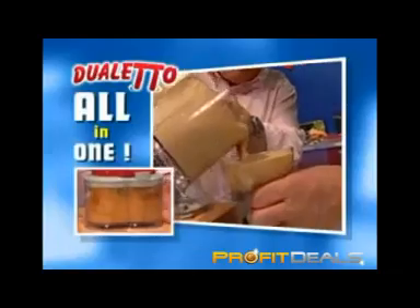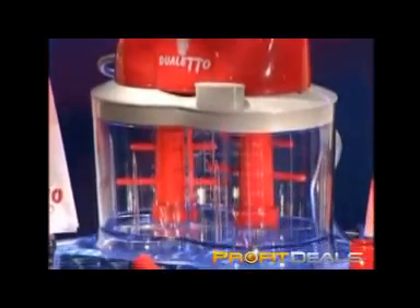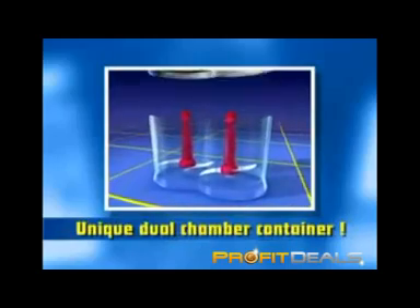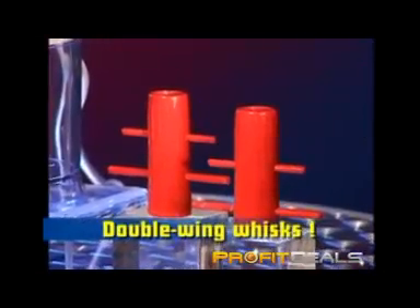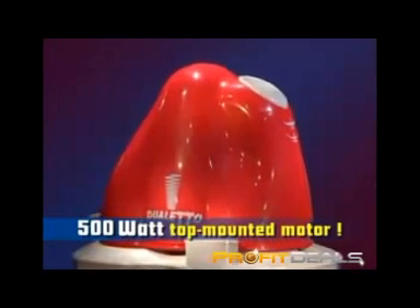You can even turn crushed ice, water, and coffee powder into a great dessert. Container and attachments are fully dishwasher safe. Order now your Dualetto with twin power and double-eight slicing system, complete with Clearview dual chamber container, two stainless steel blades, two double-wing whisks, safety cover with unique filling slot, and 500-watt top-mounted motor with dual drive.